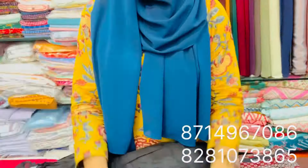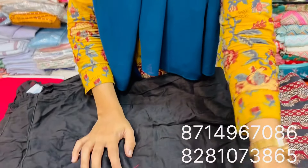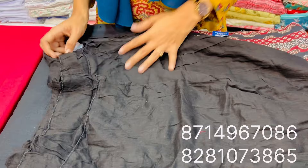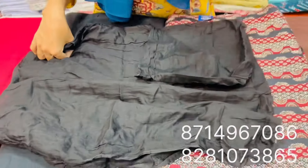This is a shawl. You can put a piece on the top of the shawl. The price is 230 to 250. It's a black shade. It's 2.5 meters.